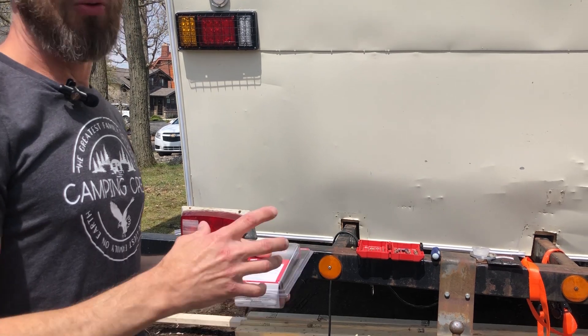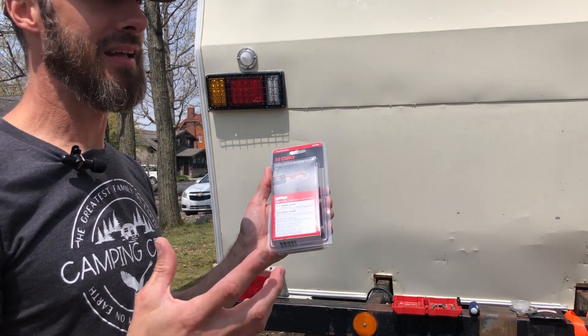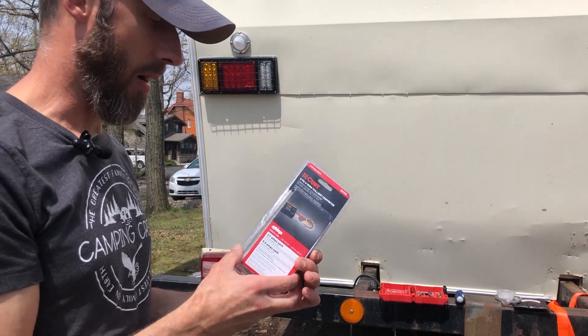All the reviews online said this is exactly what we need — that's what we're hoping for. It's supposed to contain all the diodes and everything that will allow these to work properly.